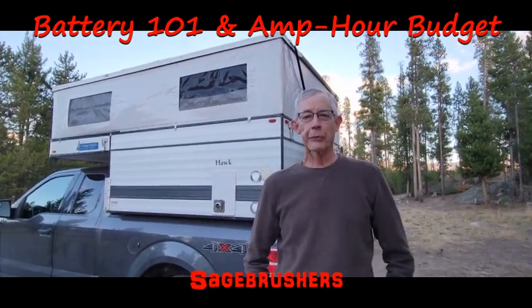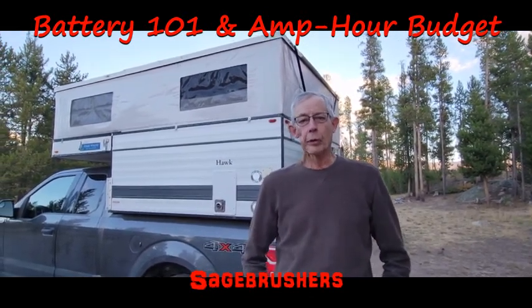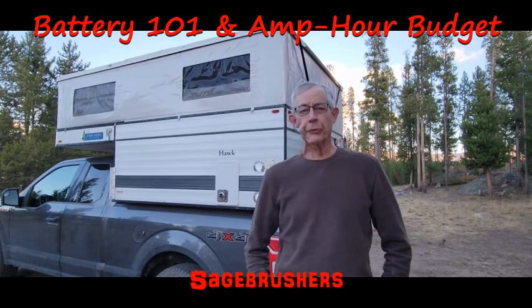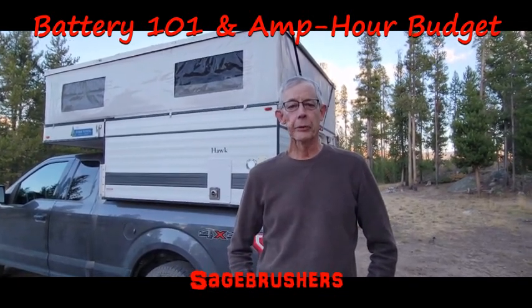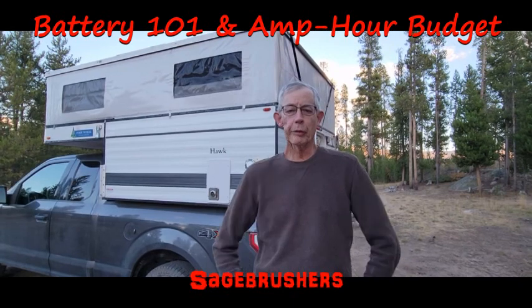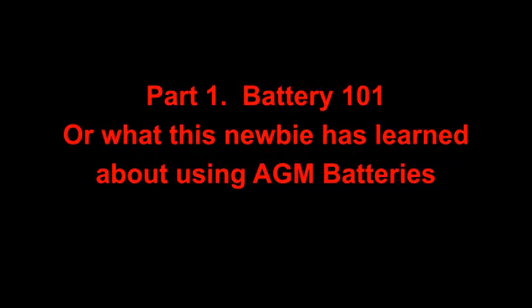In this video I want to go over some basic battery 101 concepts that we learned after getting our camper. Then I'll go over an amp power budget for our four-wheel camper Hawk build. This is really for newbies like I was, who are just getting their first rig. I hope it'll help you think through your battery and solar needs before you get your rig. Or this might be a little too nerdy for your taste, so feel free to skip it and do what most of us do — get your rig, hit the road, and figure it out as you go.